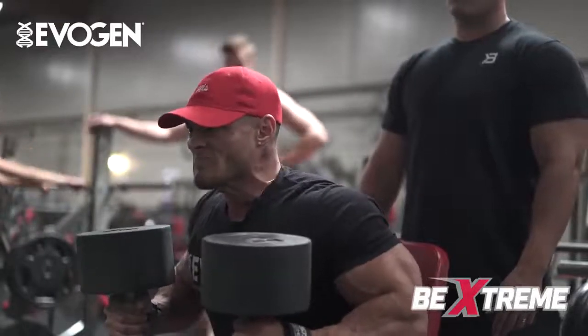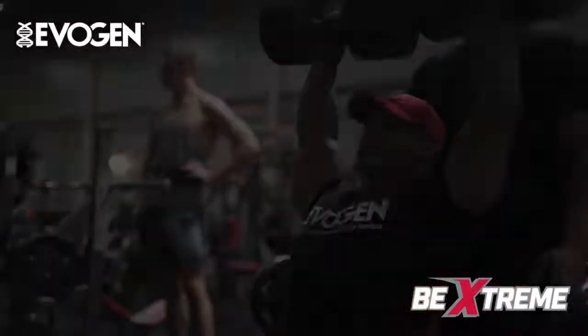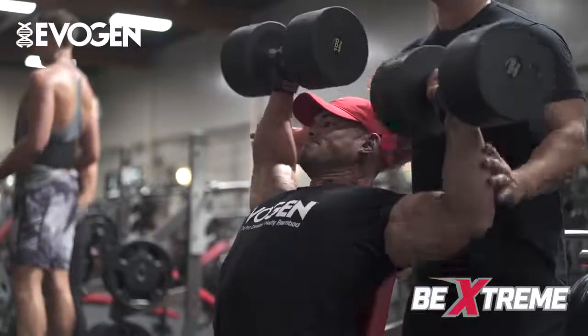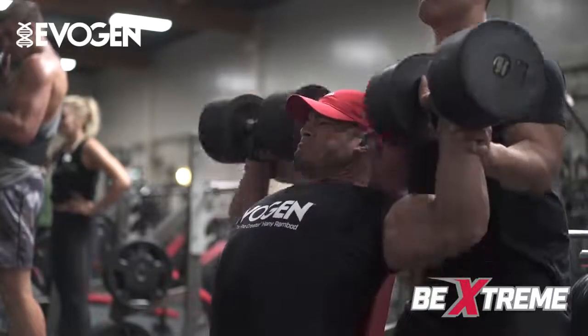You gotta keep it tight, you gotta keep it tight — it's all in your head, be strong. One more, I got it. Up — one, two — that's it.